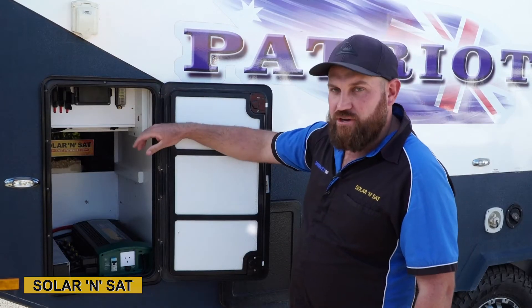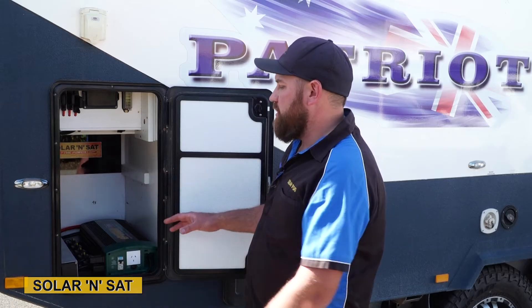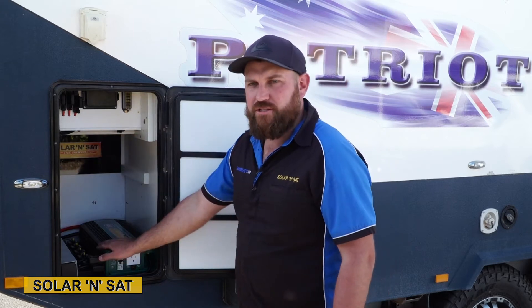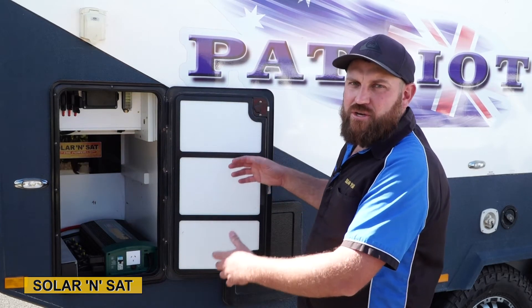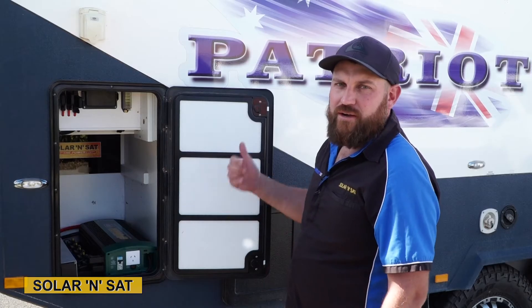For overall protection of the unit, we've got five EnerDrive circuit breakers here. We've also run a heavy duty line straight from all these components all the way to under the lounge, which is where we've installed the batteries — nice and heavy fuse, heavy wire. So let's go and have a look.